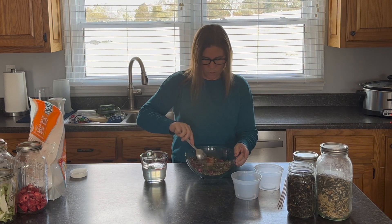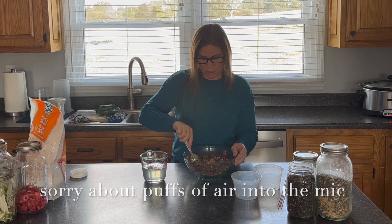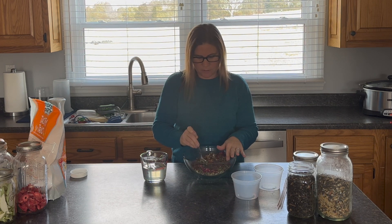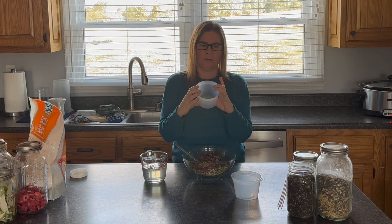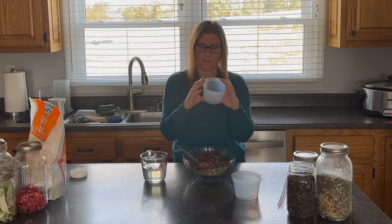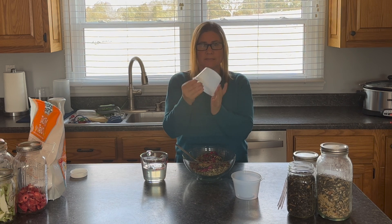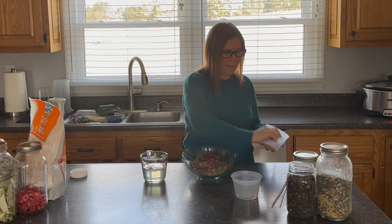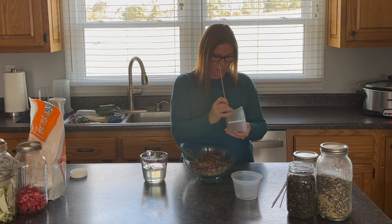I started mixing it with a spoon but end up mixing it more with my hands because peanut butter just works out better that way. I'm showing you the containers I use for these — I like to use what's on hand. You can use empty tubs from things you buy, like sour cream containers. These are just extra prep containers I use for freezing single-serving soups and meals.